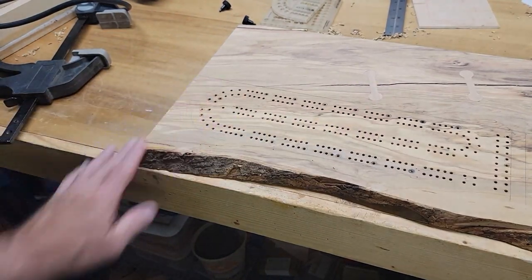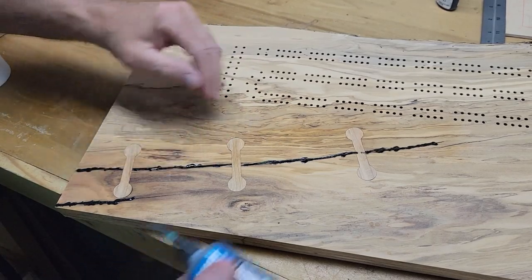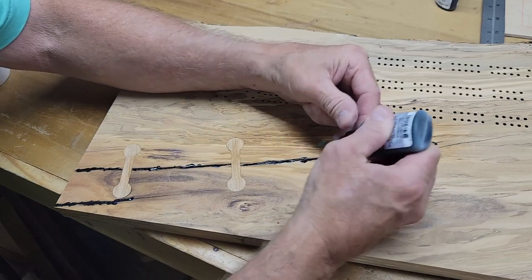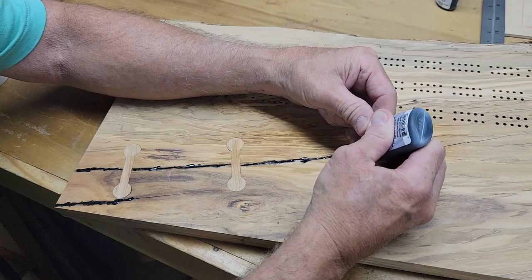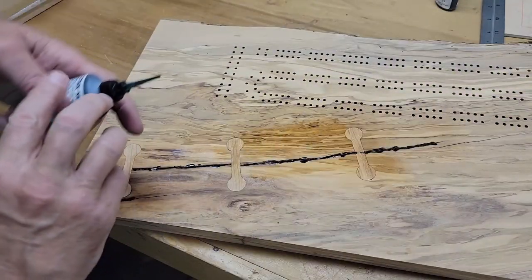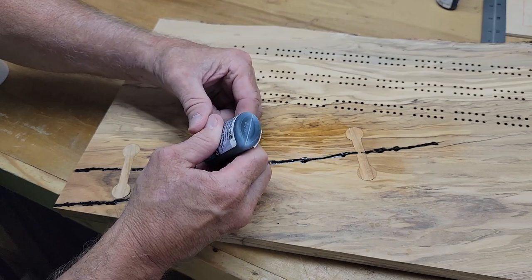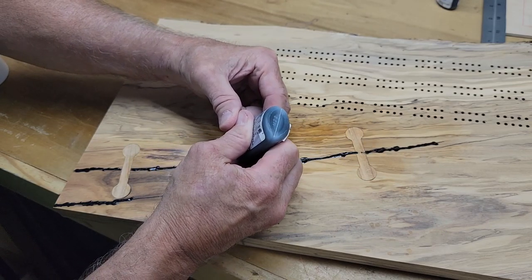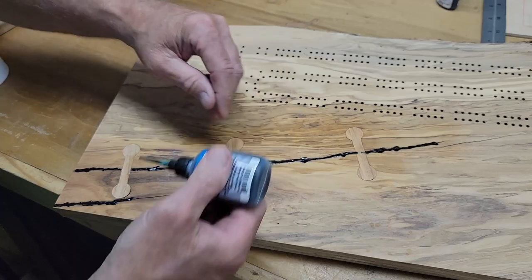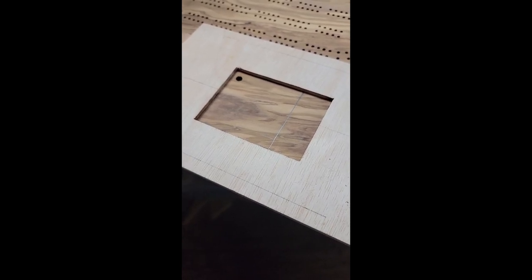Now it's time for sanding. In order to fill up some of the residual cracks and give it a nicer finished look, I'm using black CA glue to get down into the cracks. As I put it on, I hit it with a little activator. This stands out very well and will look like a beautiful black line, filling in the crack nicely.